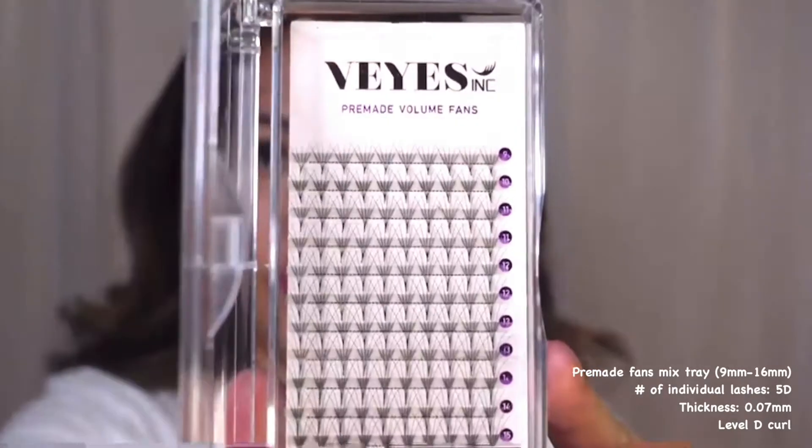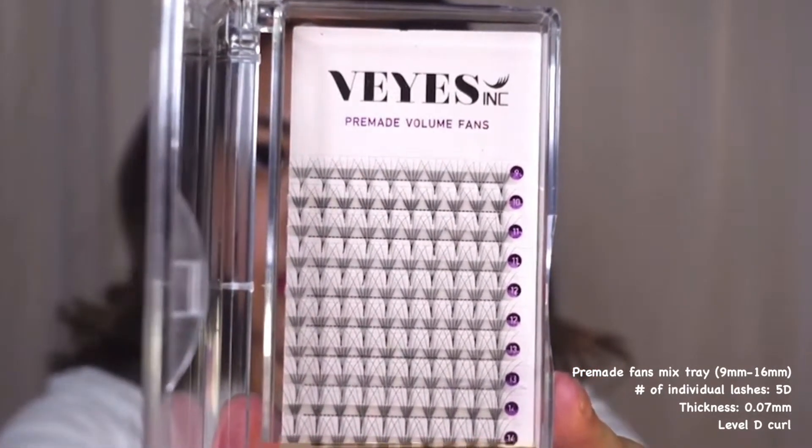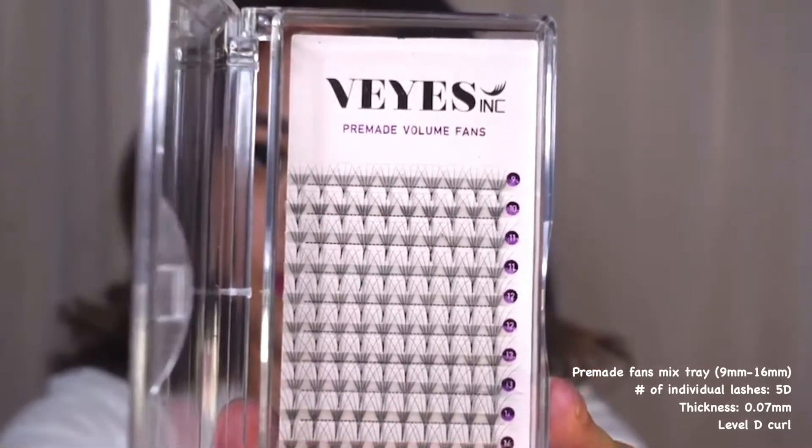These are also pre-made fans by Vi's, ranging from 9 to 16 millimeters in length. Each fan has five individual lashes, 0.07 millimeters thickness, and a level D curl.